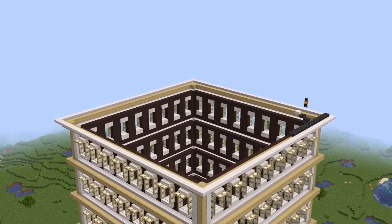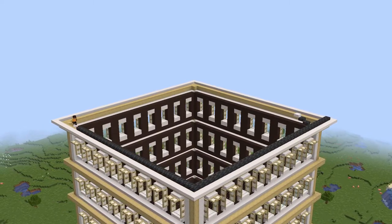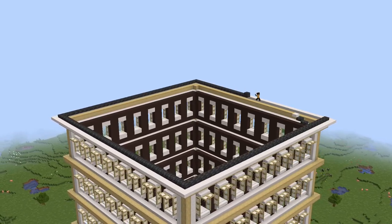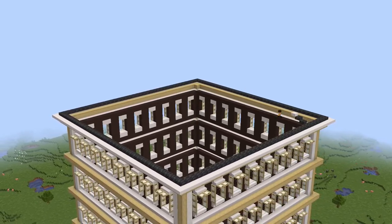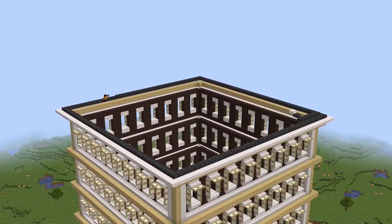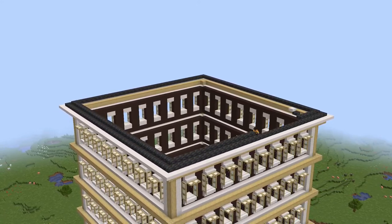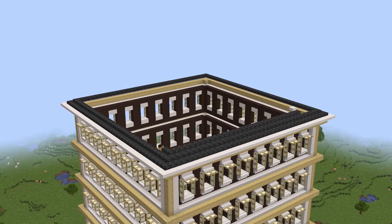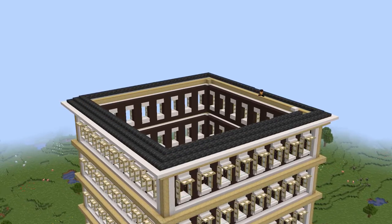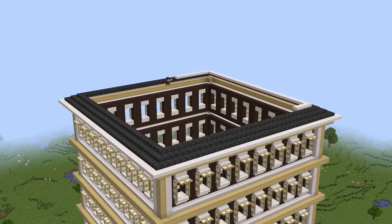Now I'm doing a bit of a roof portion, which is three layers of deepslate tile slabs, each one going up by half a block - one slab height. So it gives it a sloped roof kind of look. There are three layers of that, and then another layer of smooth quartz slabs on top, which gives it quite a nice roof effect.